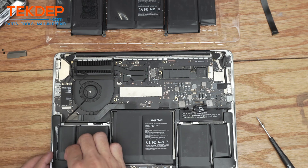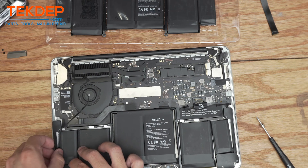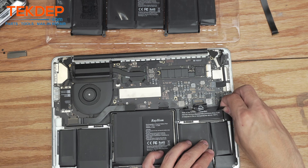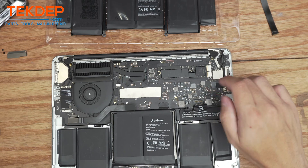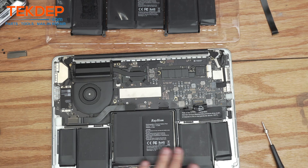We're going to pull our speakers out. This one is actually wedged into the battery because the battery was installed a little incorrectly, which could have contributed to the fire. There we go — and now the right-hand speaker as well. Then we're going to remove the screw on the right-hand side that holds in the battery connection board. Now we're all set to start prying the battery out.